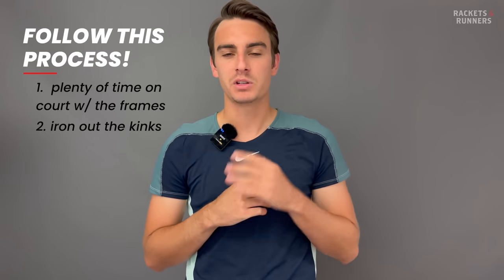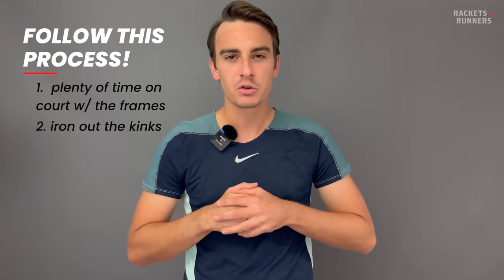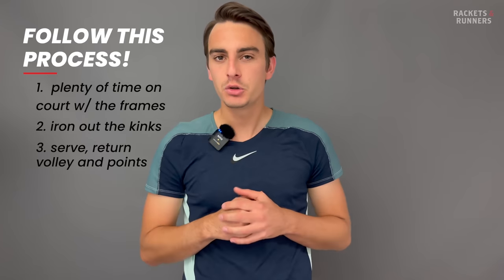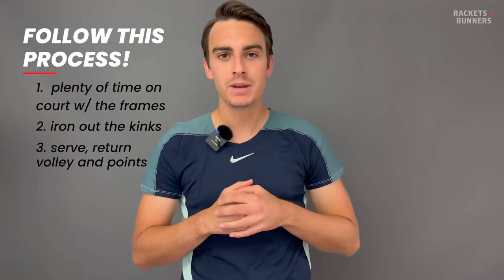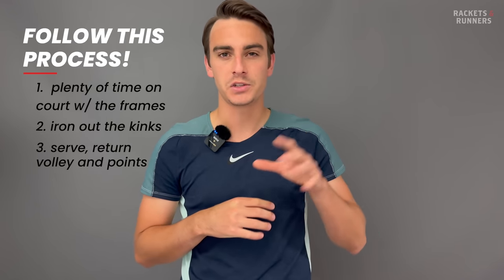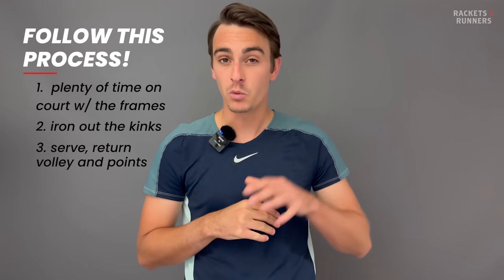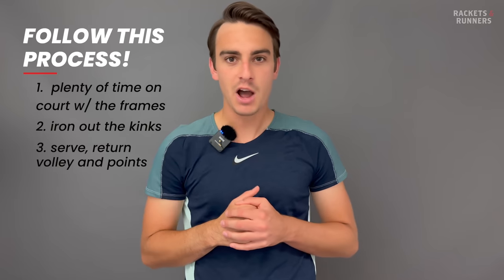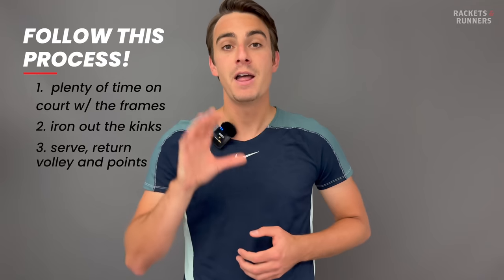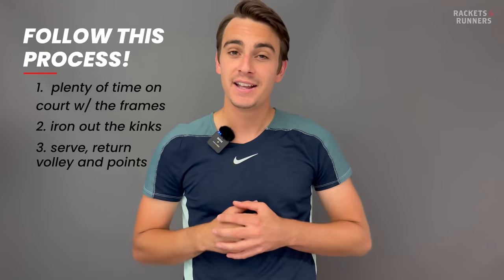Step three is probably the most important. You've hit with the racket and customized it a little if needed, but you can't stop there. You have to make sure the racket ticks all the boxes for everything else involved in tennis: serving, returning, volleying — everything you might do a little bit less of when you're just hitting. And yes, the last thing you absolutely need to do is go out and play competitive points. Tennis is a funny game — it's all good and well when the stakes are low and you're just rallying with a buddy, but as soon as missing a shot is the difference between winning a point and losing a game, your body does not respond the same way. There are some rackets I absolutely love hitting with, but as soon as it's time to play points, I just can't figure them out. The frame you end up choosing has to be high-pressure situation proof.